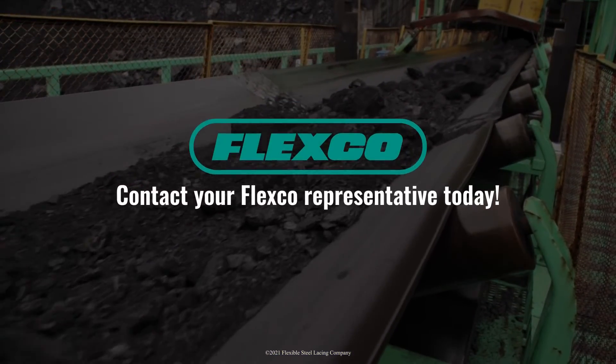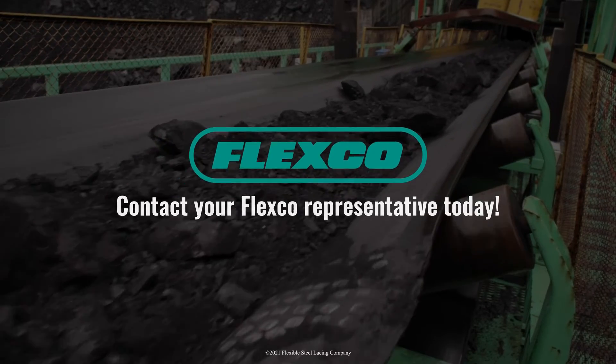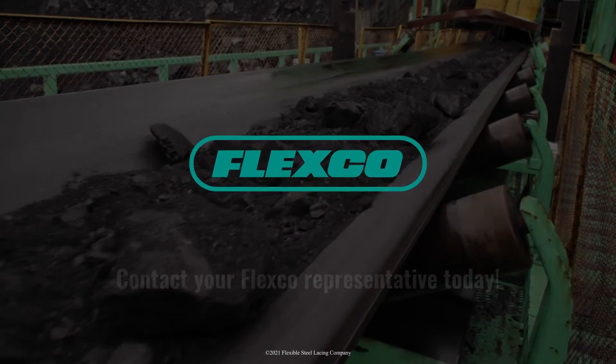Contact your FlexCo representative today to take advantage of everything FlexCo Essentials has to offer.